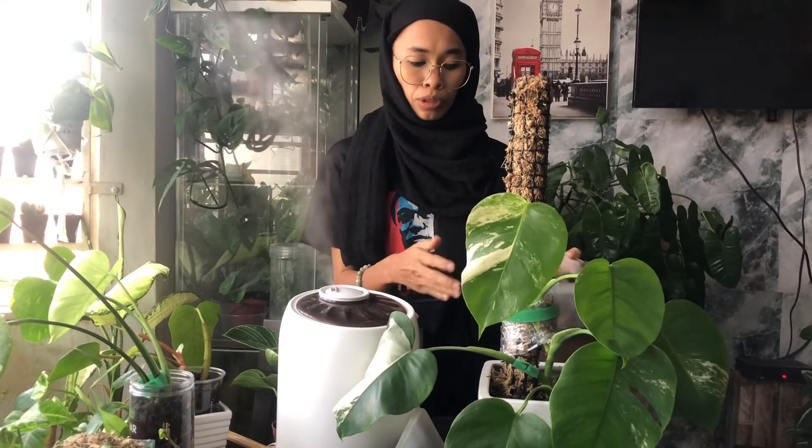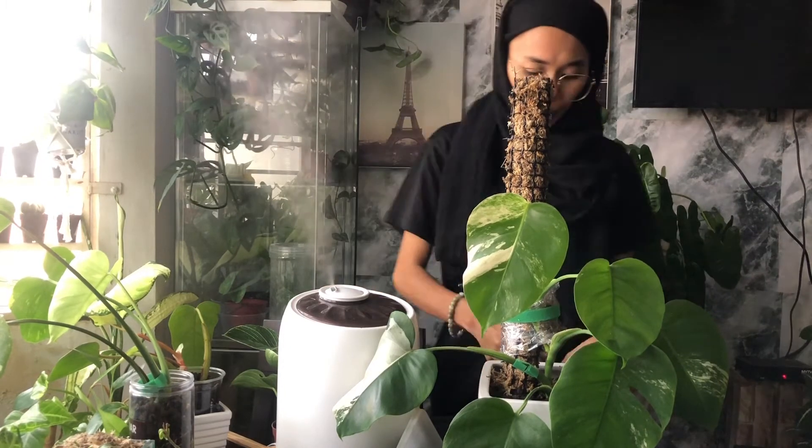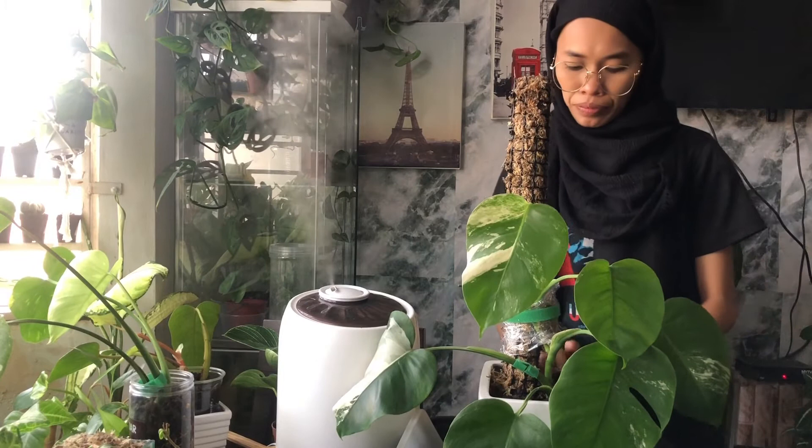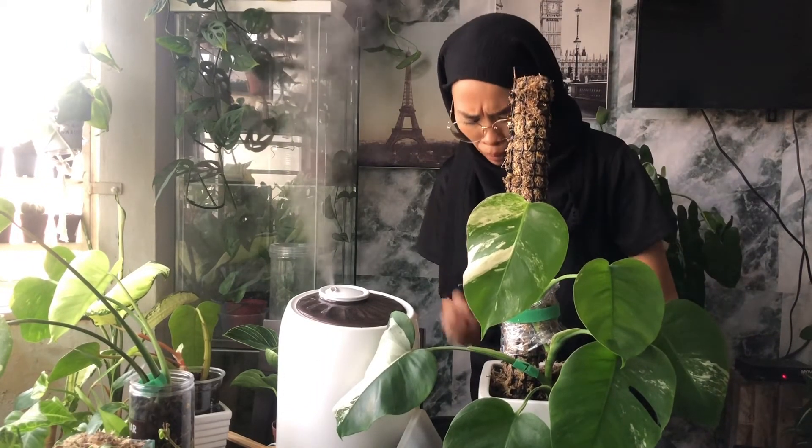To maintain the moisture on this part of the Monstera albo, I'll use dense sphagnum moss and put the sphagnum moss on top of the pot.